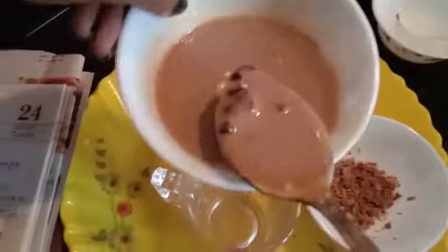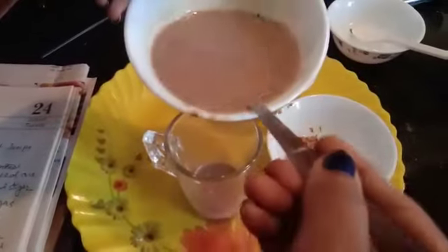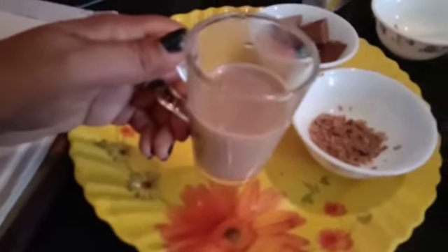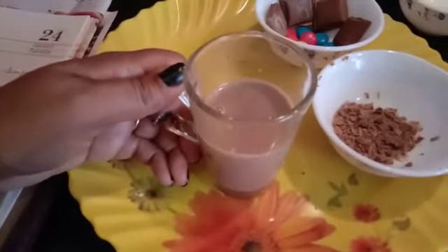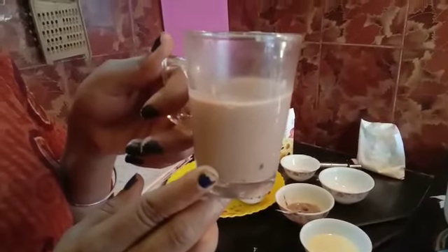Now we have to pour this into our glass. Before doing anything else, we will let it cool and set for a while. We will refrigerate it for about five minutes.